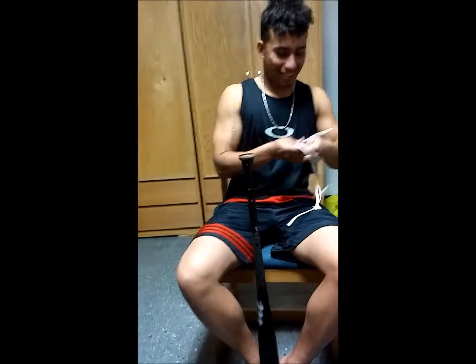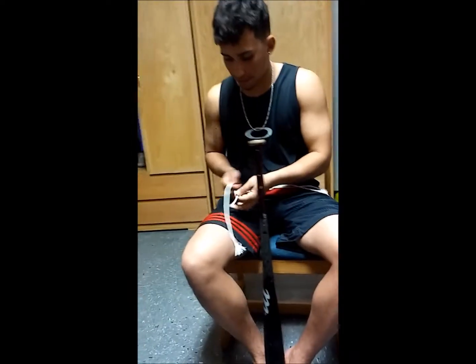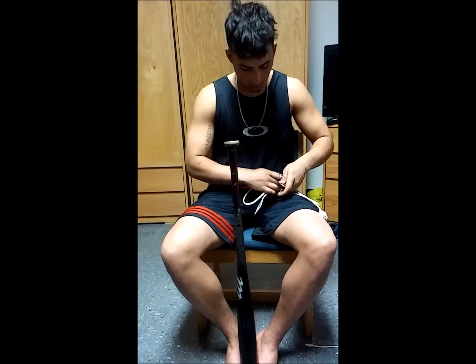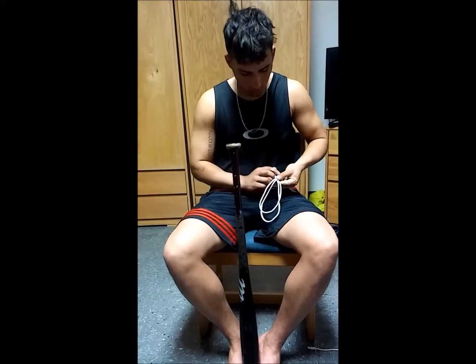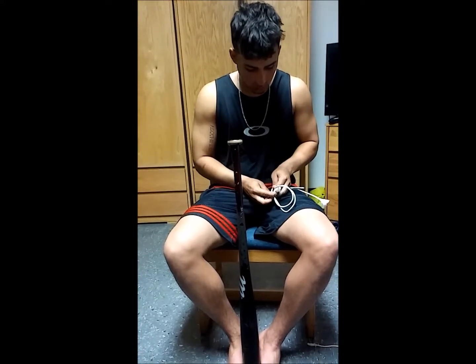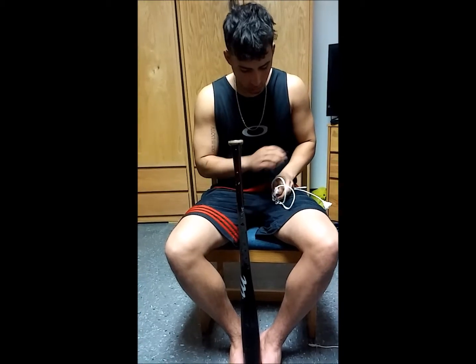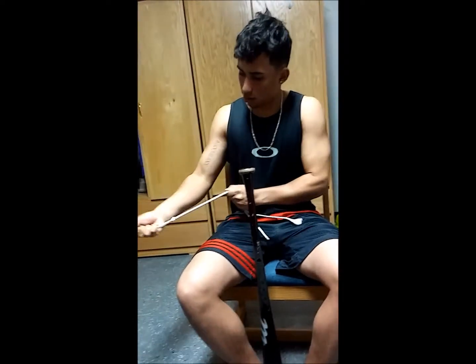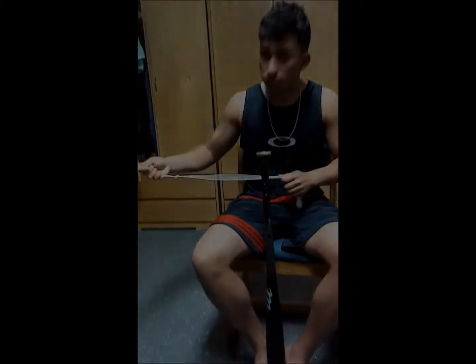Now do the European death knot. Okay. Thank you.